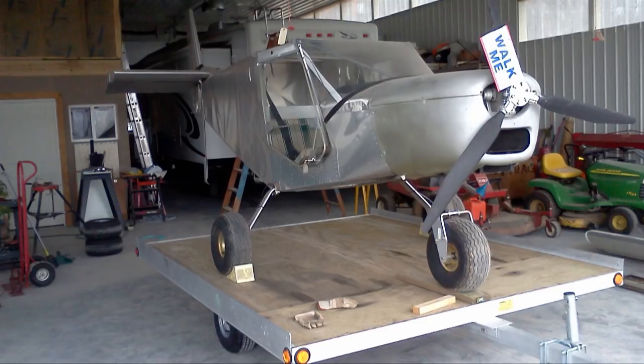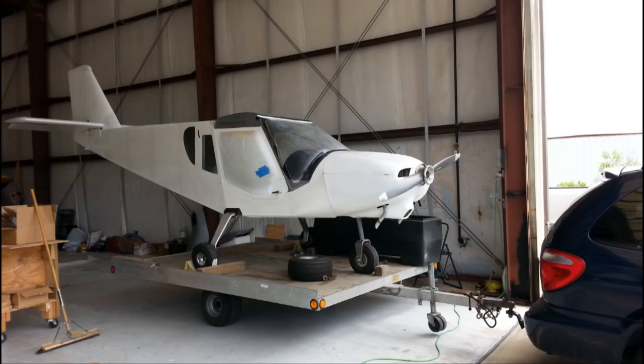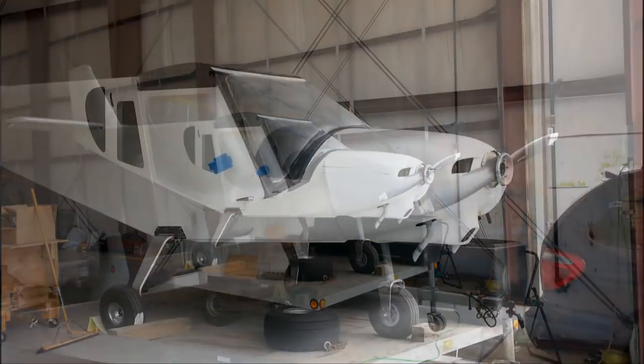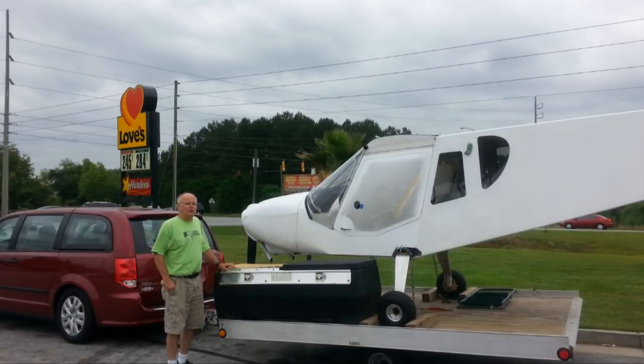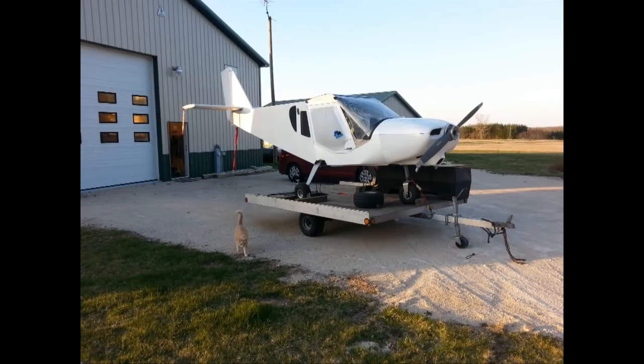The snowmobile trailer was designed for transporting snowmobiles, usually two across. The weight combination of a pair of snowmobiles is very close to your home-built aircraft, so the trailer's suspension will be tuned perfectly for that load. Securing the aircraft to the trailer can be as easy as blocking the tires to the trailer deck with lumber that can be easily screwed to the wooden surface. Straps can be added and attached to the metal sides of the trailer.